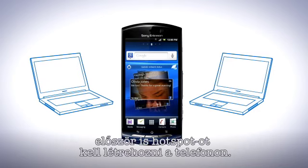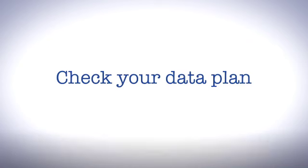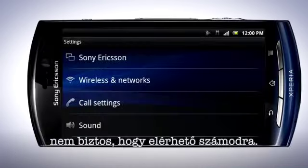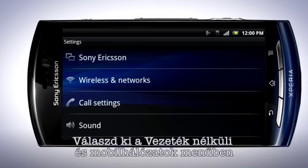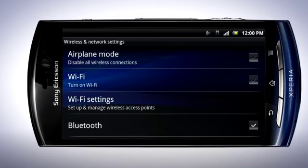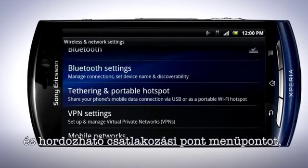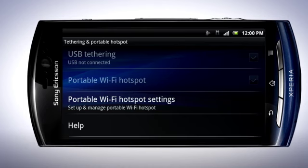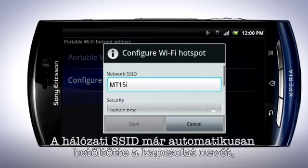To do this, you must first set up a hotspot in the phone. Before connecting your phone to the internet via your operator, please check that you have a flat rate data subscription. All costly data charges may apply. Depending on your region and operator, this feature might not be available. In the settings menu, tap Wireless & Networks. Tap Tethering & Portable Hotspot. Then Portable Wi-Fi Hotspot Settings.